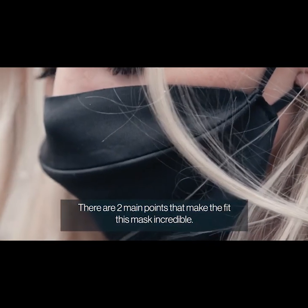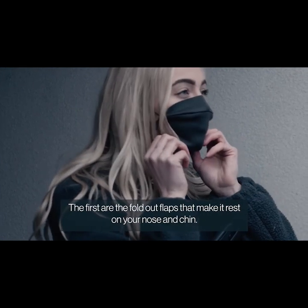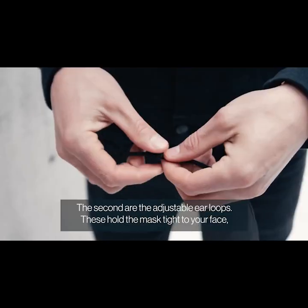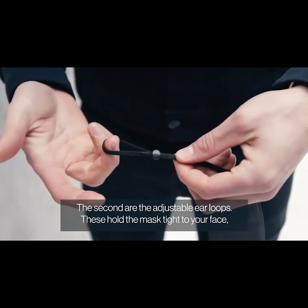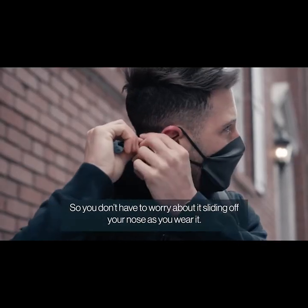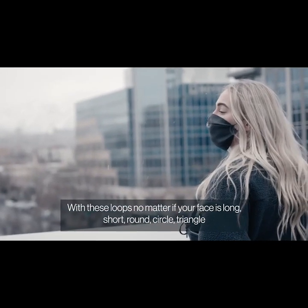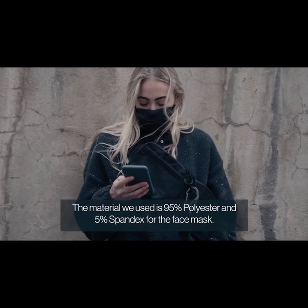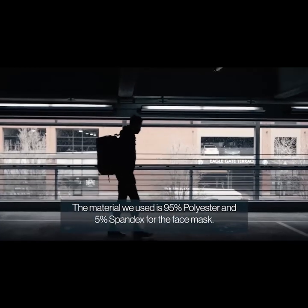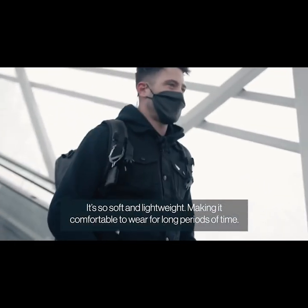There are two main points that make the fit of this mask incredible. The first is the fold-out flaps that make it rest on your nose and chin, causing the mask to sit a little bit off your face so you're not inhaling it all the time. The second are the adjustable ear loops. These hold the mask tight to your face, so you don't have to worry about it sliding off your nose as you wear it. With these loops, no matter if your face is long, short, round, circle, or triangle, the mask is going to fit perfect. We used 95% polyester and 5% spandex for the face mask — it's so soft and lightweight, making it comfortable to wear for long periods of time.